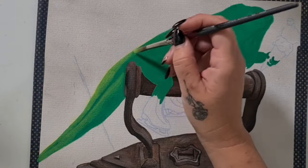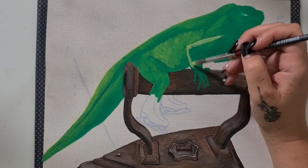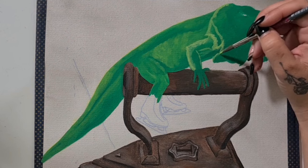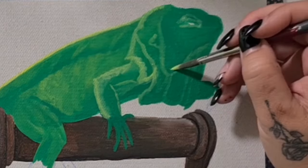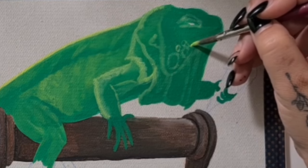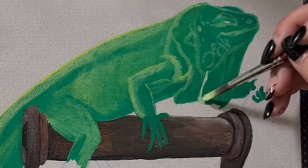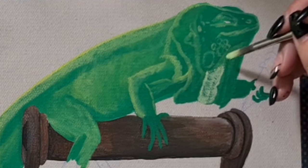I'm now using the yellow green for the highlights and to map out the shape of the iguana, also using it to draw out the details — especially those folds and wrinkles around the face. It's quite watered down so it'll be easy to paint over later. I've now added a little bit of white to that yellow green to brighten it up even more.